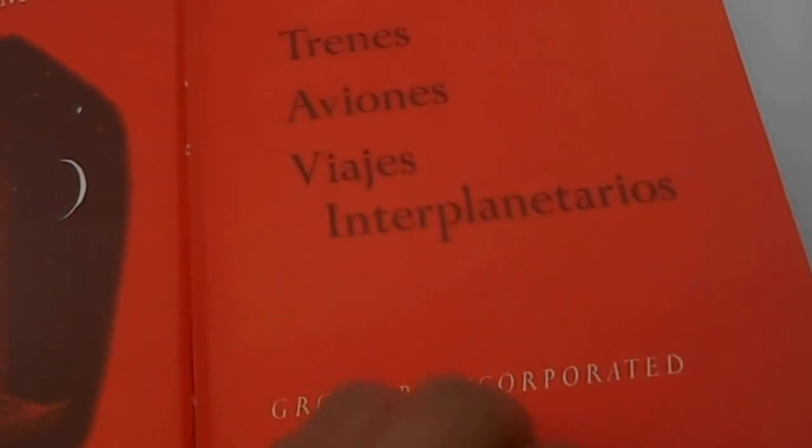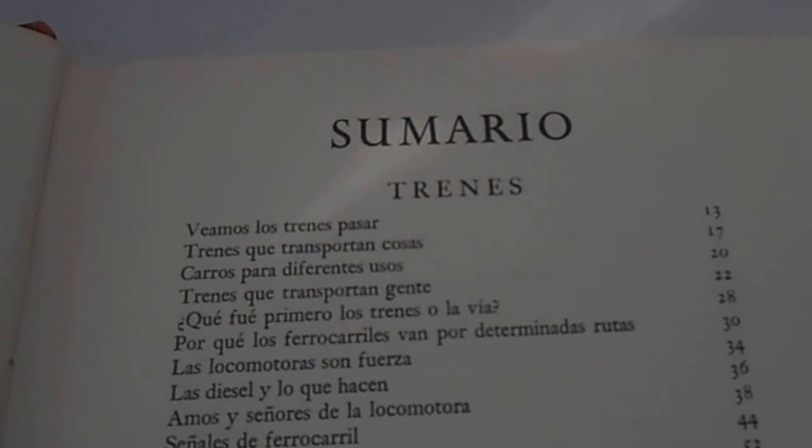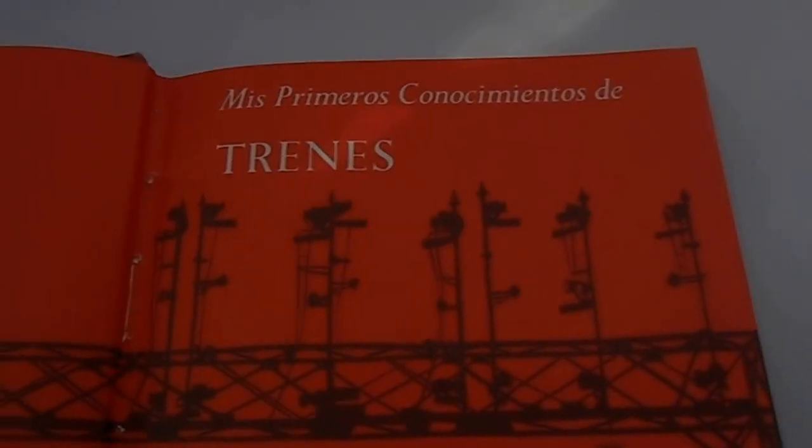Moon intensifies. Grass 1 1. Potato 2 2 1 1 2. 1. 1.